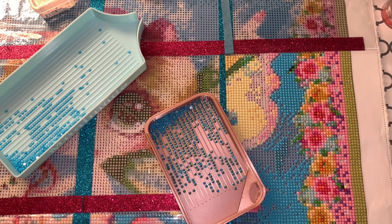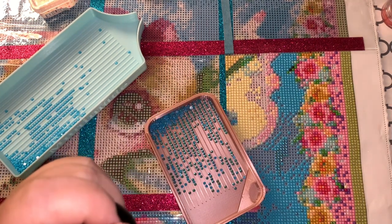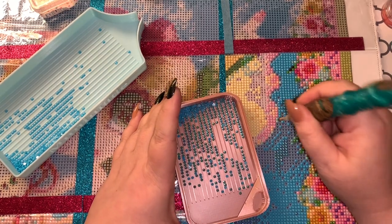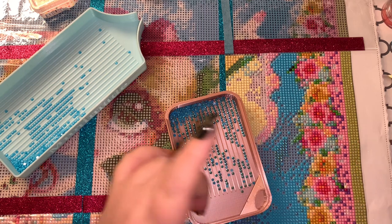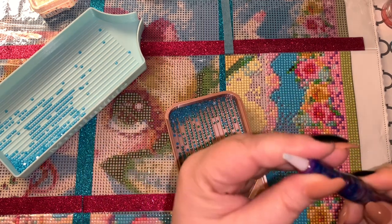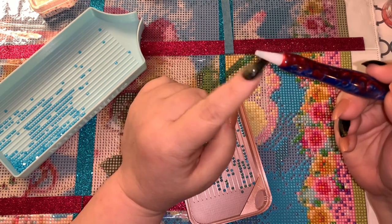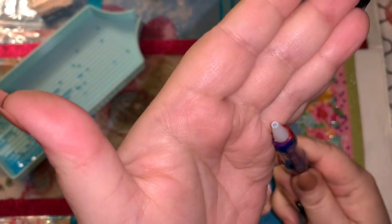A couple of other things to keep in mind: you don't have this problem with plastic multi-placers, but with single tips — the metal single tips — when you place ABs (and even sometimes regular drills), you'll see an actual marred spot on top of the drill from the metal pressing down. This is a plastic tip — it came in a kit, but you can buy them on Amazon — and I keep it filled with blue wax.